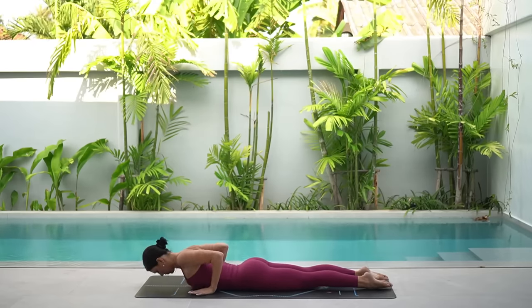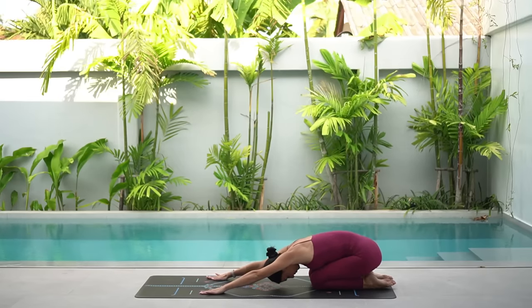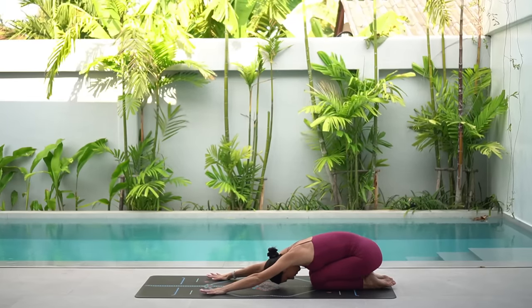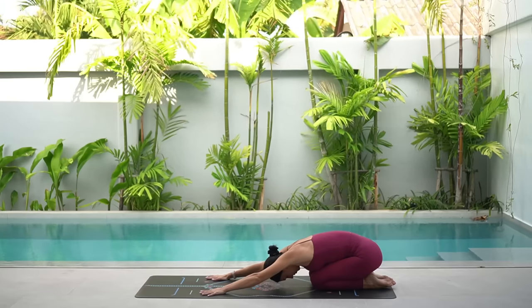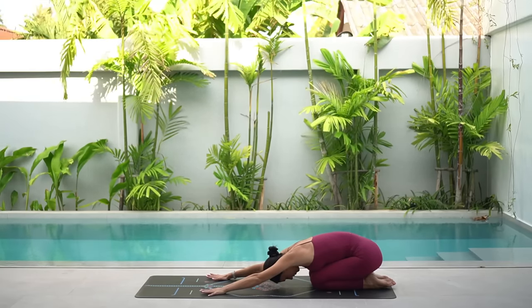Then place your hands underneath your shoulders. Press yourself up and back into a child's pose. Take one deep breath here, just enjoying this counter stretch for your spine.